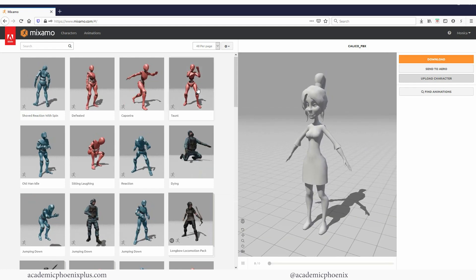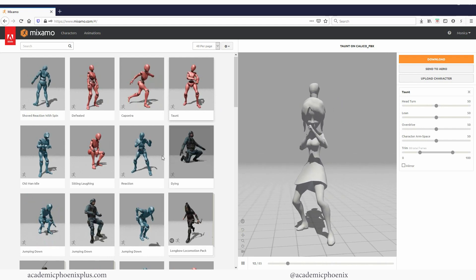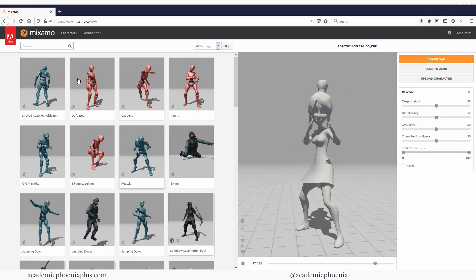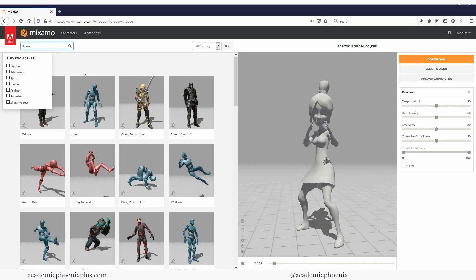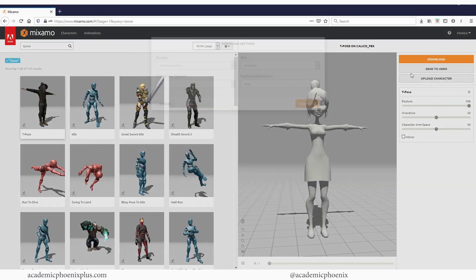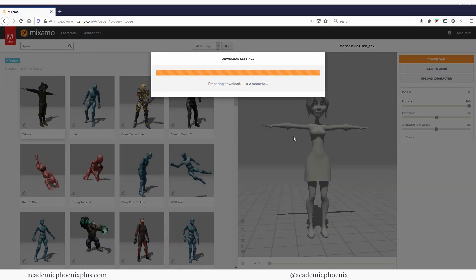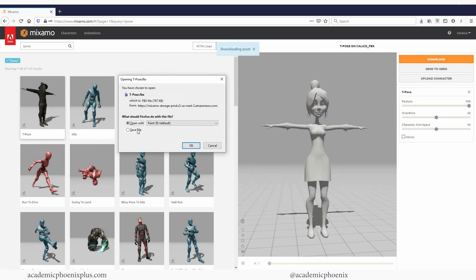Now that she's in a T-pose I can select one of these previews and see a bunch of fun things she can actually do. But I'm looking for something called T-pose. If I select T-pose, I get this — a simple T-pose with all the joints — and now I'm ready to download. The default settings are fine, and I'm also going to export an FBX, so keep that in mind.